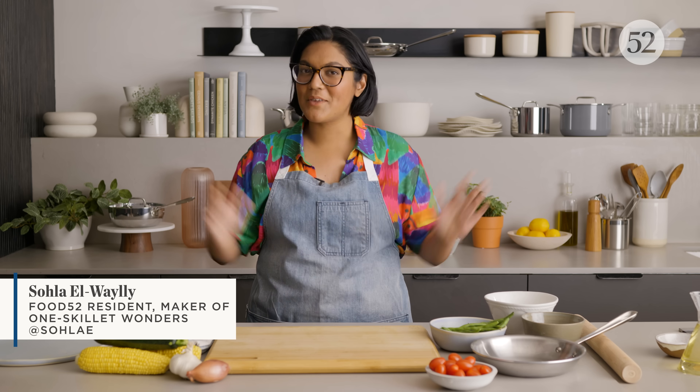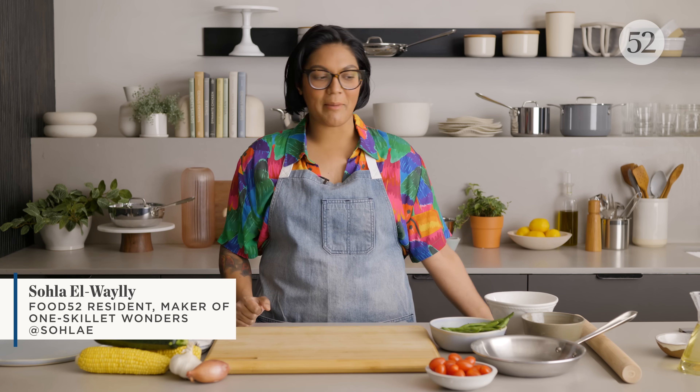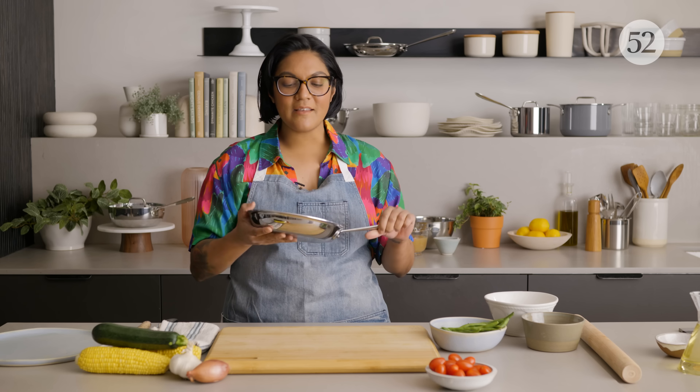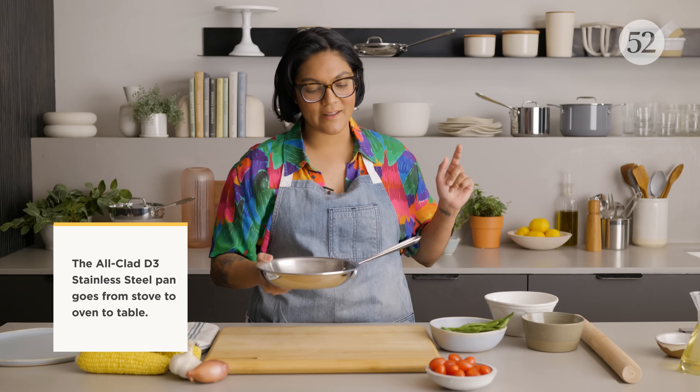Hello, Sola here in the Food52 kitchen, and today I'm going to show you how to make a one skillet succotash pot pie. It's all happening here. One skillet is all you need. This is the perfect size for two people, and I love it because I like to cook it in here, bake it in here, and then eat it out of here because it's pretty cute too, right? Let's do this.